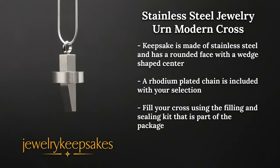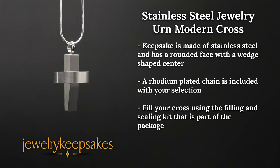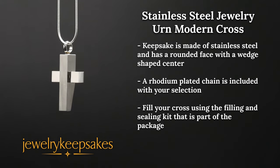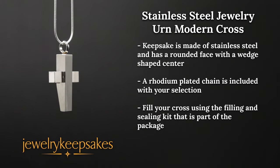The modern cross cremation pendant is made of stainless steel and has a rounded face with a wedge-shaped center. Ideal for both men and women, the modern cross will hold your selection of small remembrances of the deceased, and a rhodium plated chain is included with your selection.